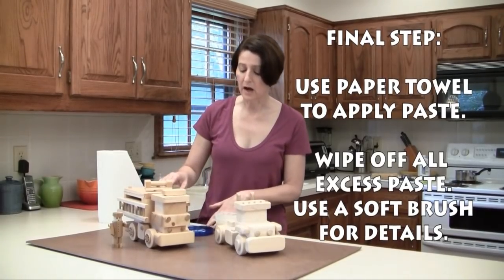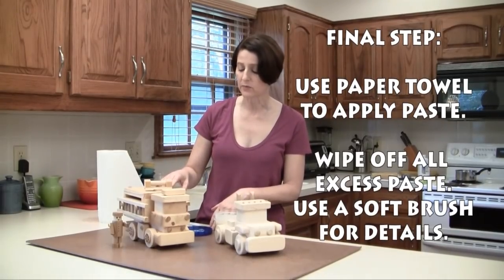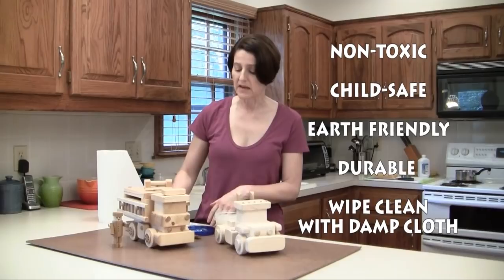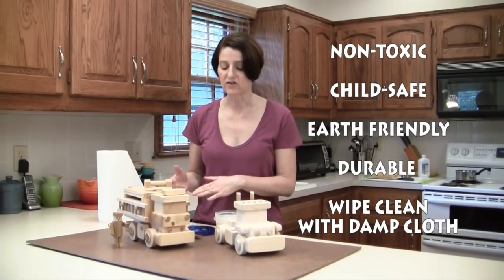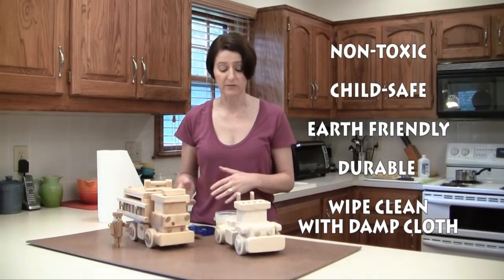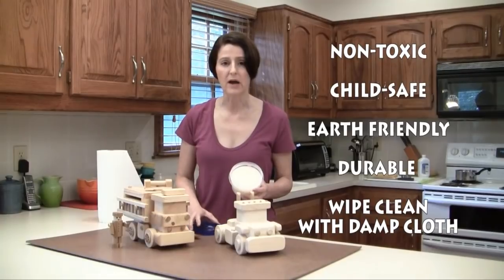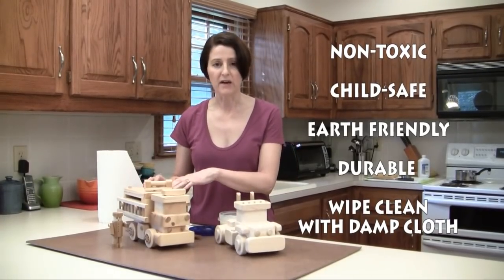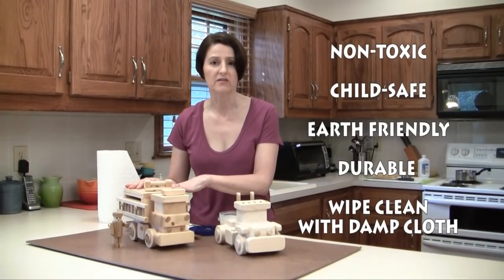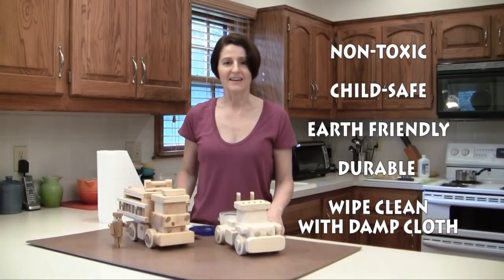So there you go — in just under a few hours we were able to mix up a very simple, inexpensive, durable, non-toxic, child-safe, environmentally friendly paste finish for your wood toys that is very popular at craft shows and for toys given as gifts for small children. Thanks for watching and happy toy making from Toymaker Press.